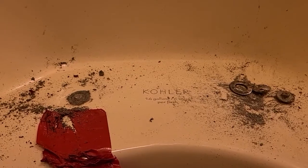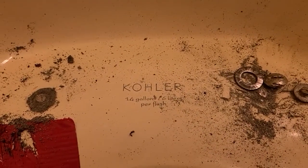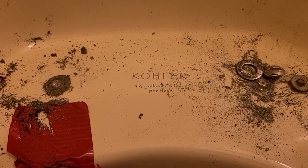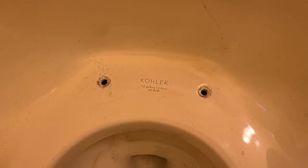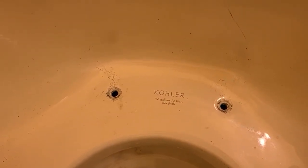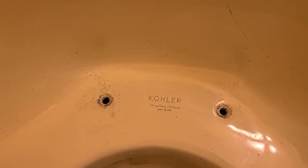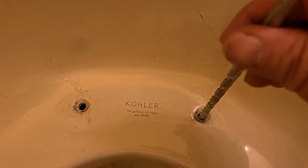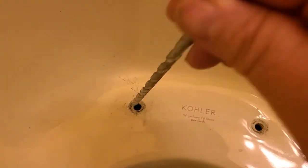We've gotten both of the bolt heads cut off and now we're going to try to drill these out. This is really absurd that you have to go through these stages with the Kohler one-piece toilet. Finally, after about two hours of work, I was able to get these things out by drilling them and using a screwdriver to pound the metal around the old receptacles, then taking a hammer and pounding them down into the inside of the ceramic casing.